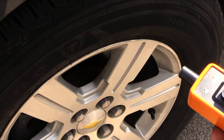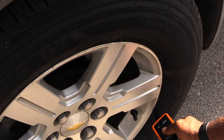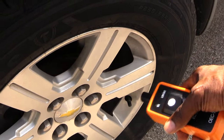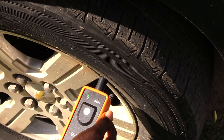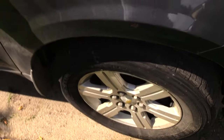Come to your driver's side front tire and hold the tool up against it until you hear a honk — like that. Now go around to your passenger side front tire and do the same exact thing: hold it up against the tire until you hear a honk.